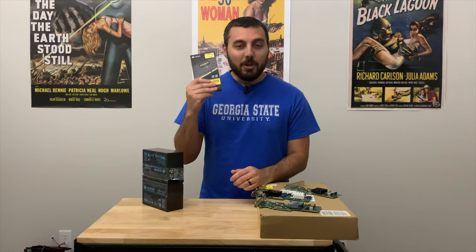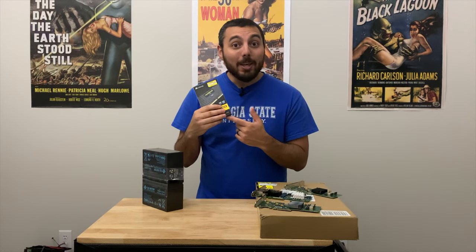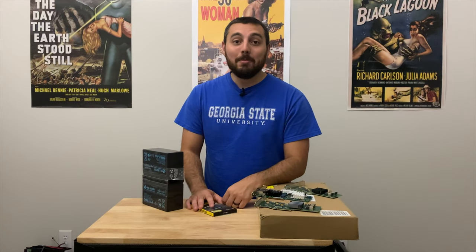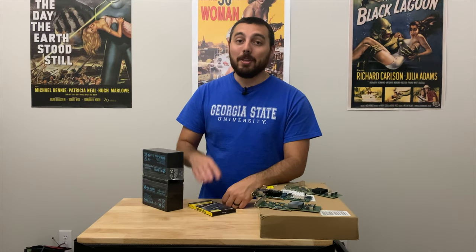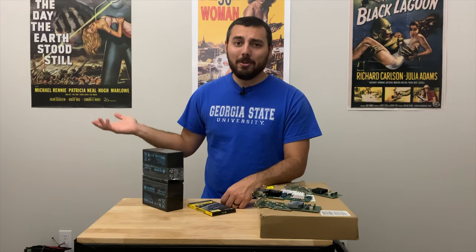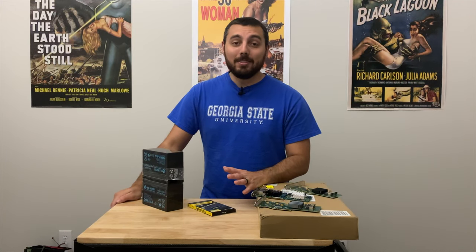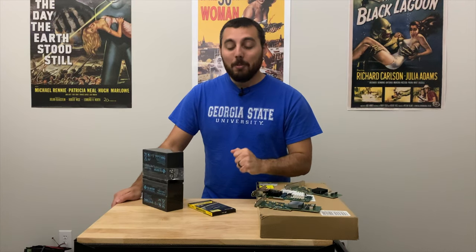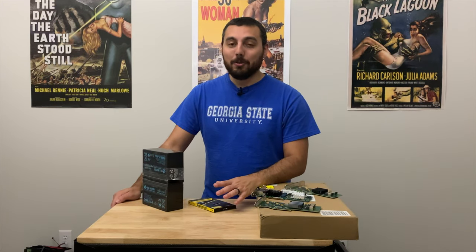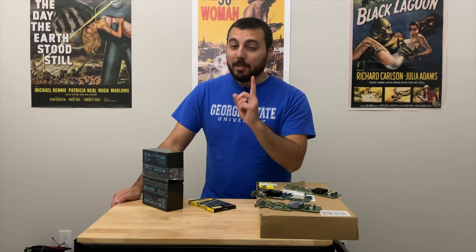We're going to test our memory with Unraid's built-in tool and make sure this batch works so I can have a working Unraid server. And if it doesn't, then we have to switch back to that beast of an Intel system, which has like 128 — maybe 192 — gigs of RAM. It's a total beast and overkill and makes a lot of heat, which is the whole reason we were leaving it. I don't know if I'm willing to go through a fourth or fifth batch of RAM. May have to switch brands actually.